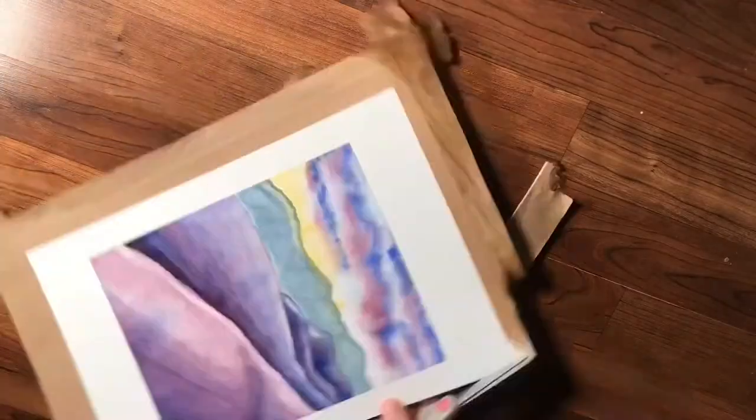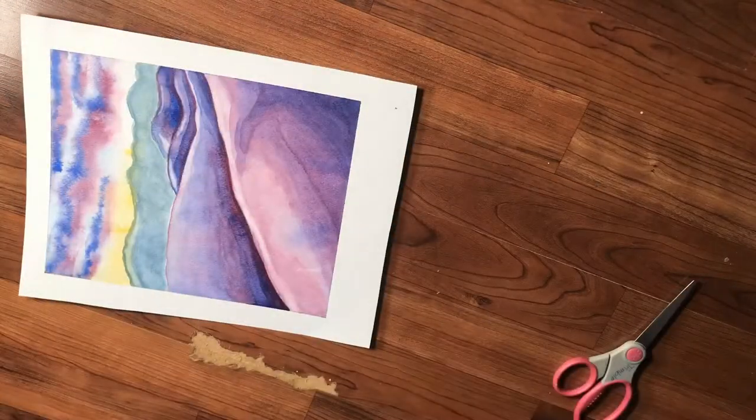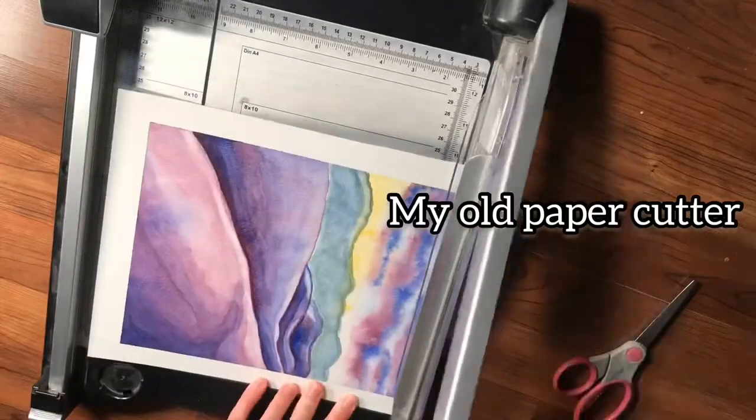Here I am just cutting off where that tape was. It is not worth it for me to try to save the paper there, and I had allowed for extra space on the edge.